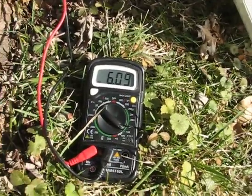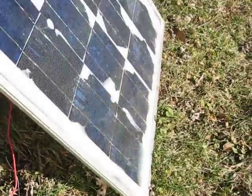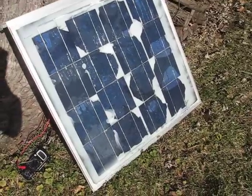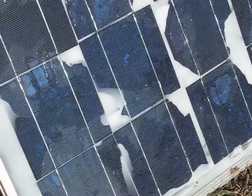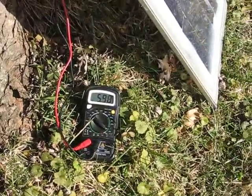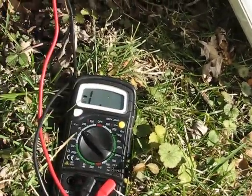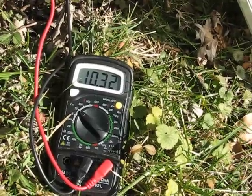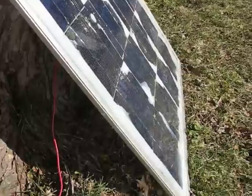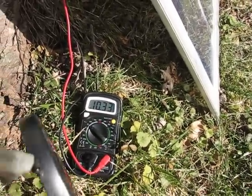We're getting six amps out of this thing! These solar cells are all cracked up terribly, terrible encapsulation on them — I even got some lighting going through on the other side — and we're still getting six amps. That's crazy. The voltage didn't go up much, we're still right around ten thirty. It's probably starting to warm up a little bit.